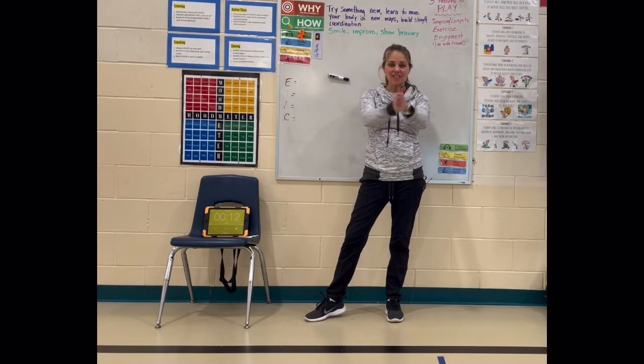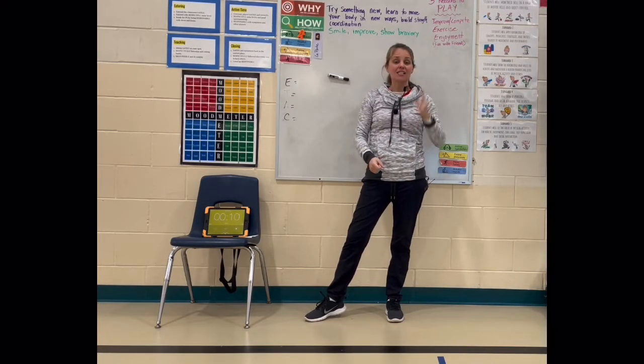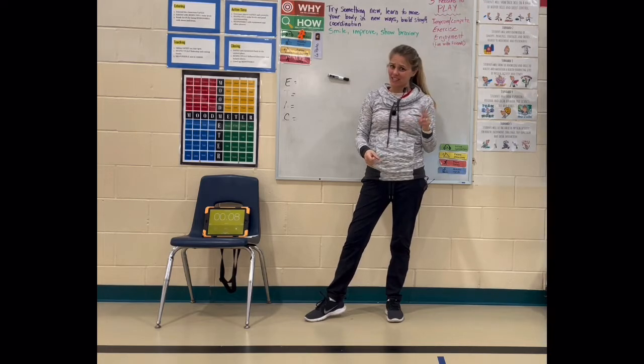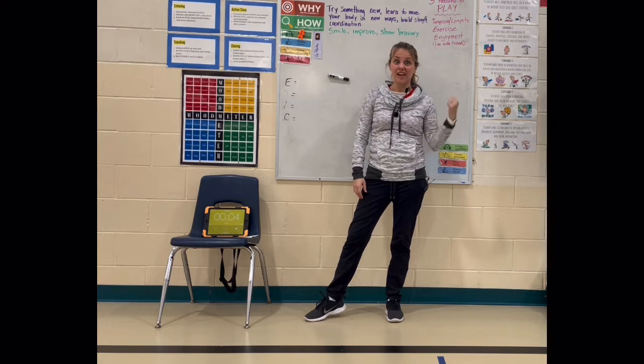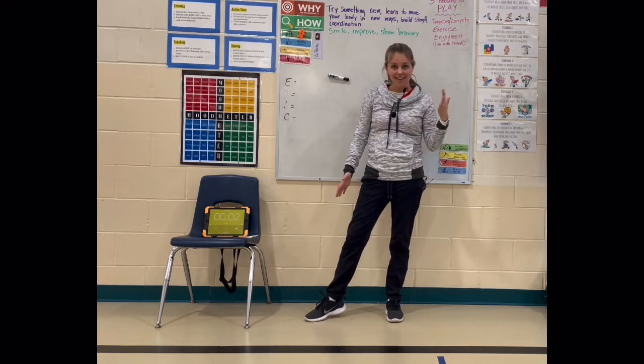Hey everyone, welcome back to another day of Fit Draw! So, you need paper, you need pencil, you need a can-do attitude. Because remember, it goes really fast. So, let's get ready.